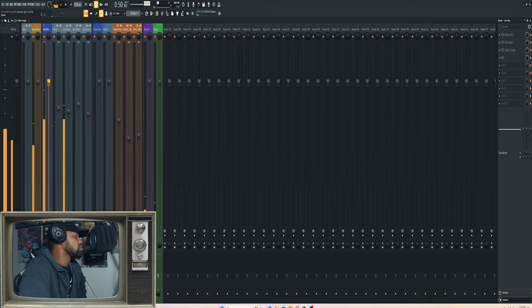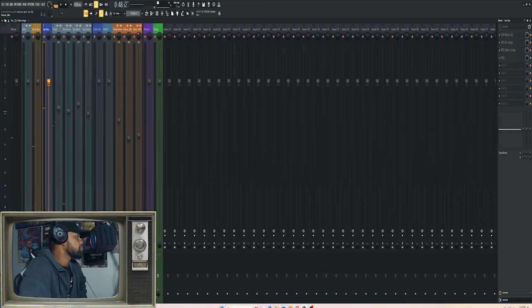[Hook plays with full chain: 'Melanin girls, you're perfect, don't let them say you ain't worth it, they don't deserve it — you're the type we should keep. Melanin girls on for the week.'] I feel like it just kind of comes alive a little bit more with the stuff I added — gives it a little more presence, and you definitely feel it when the instrumental is playing.